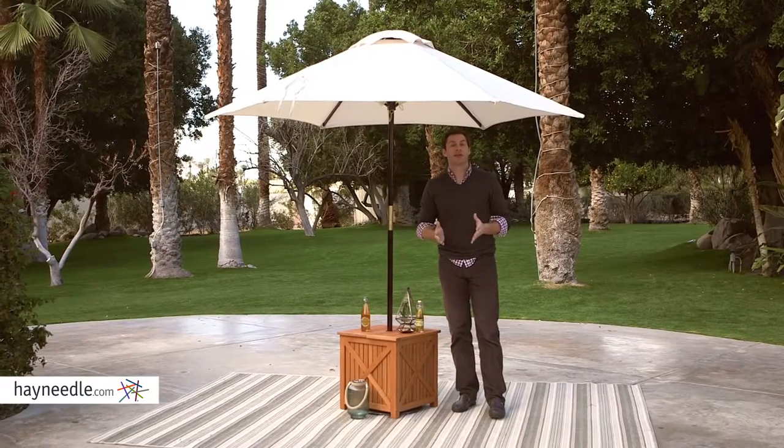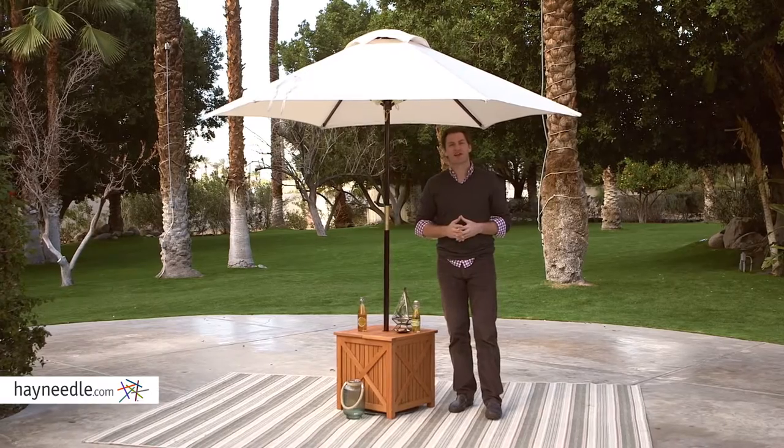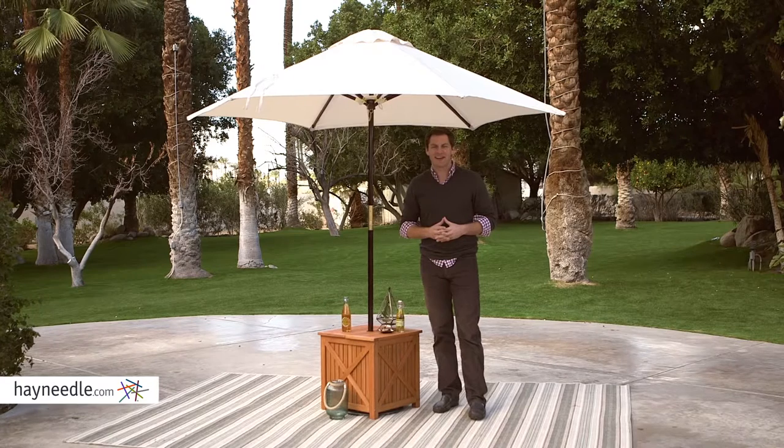Pair the Bellum Living Brighton Umbrella side table with other pieces in the Brighton collection or an existing wood set, but don't forget your favorite umbrella and base, also available at hayneedle.com.